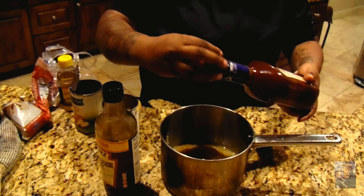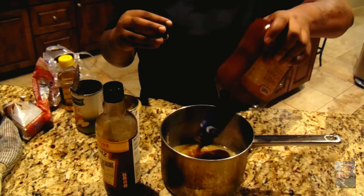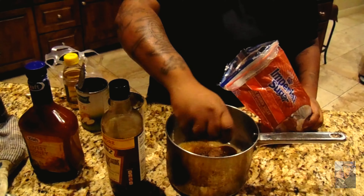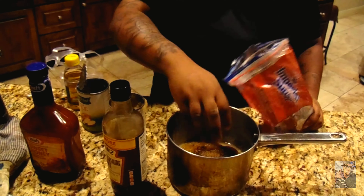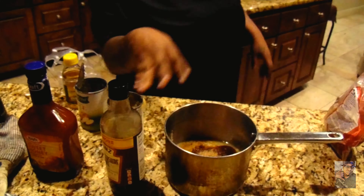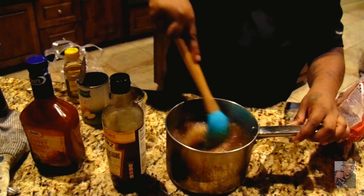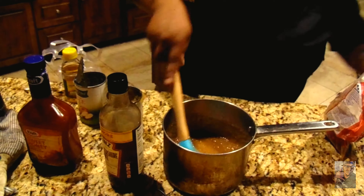Some honey barbecue — gotta put a lot of that in there. And some brown sugar. I'm trying to break this little piece, it's been in the refrigerator so long. Now I'm going to get a spoon and stir it up real good so you want that barbecue taste in it.